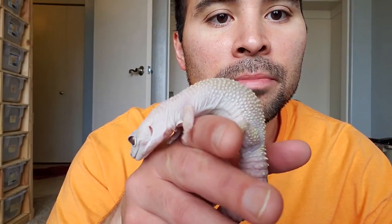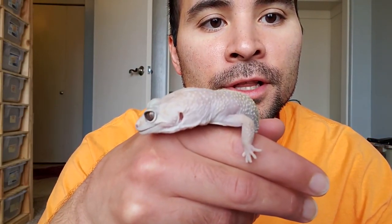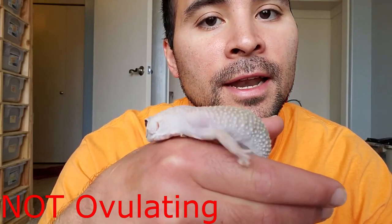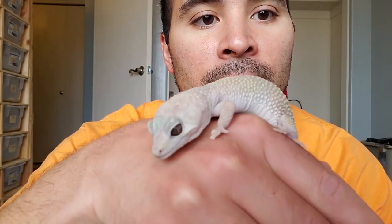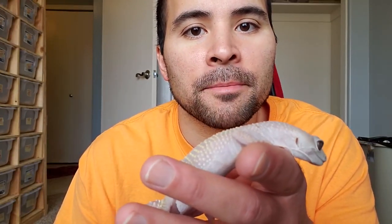This is a nice blizzard female that we have here. She currently is not gravid, not ovulating, and she's in a completely normal state. So I do want to show you what she looks like. Let's first talk about the best way to pick up your gecko to check for ovulation.